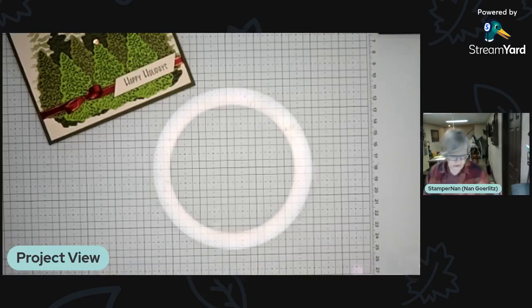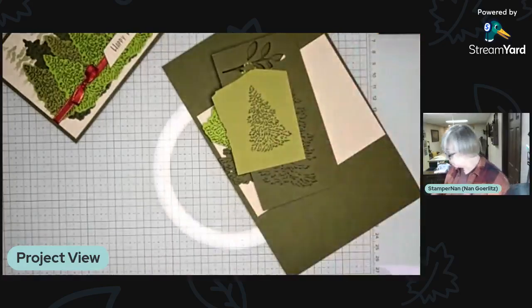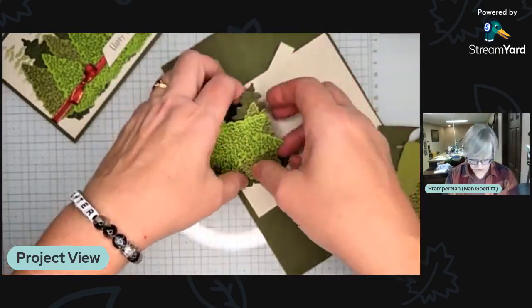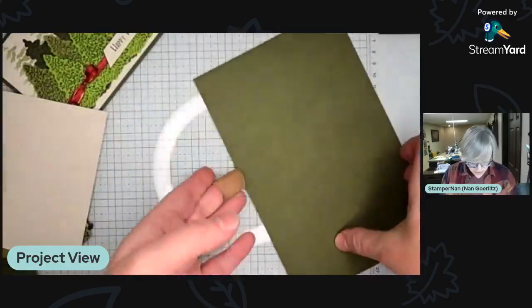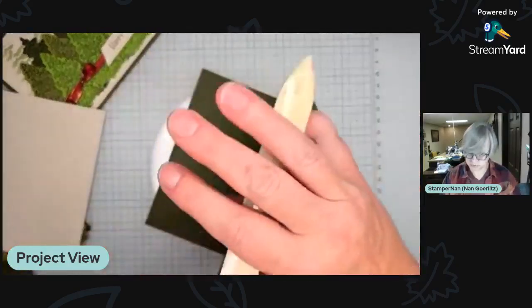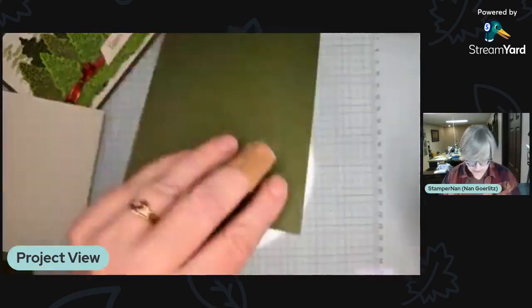Just checking my notes — I always make notes because otherwise I finish and go, 'Oh, I forgot to tell them that.' ADHD brain. I have pre-stamped and pre-die-cut a few things tonight just to save time, because it's the same tree over and over again. We are working with Mossy Meadow tonight.